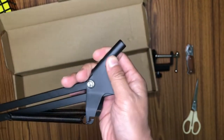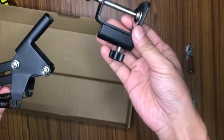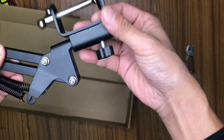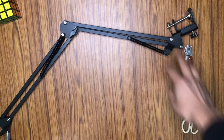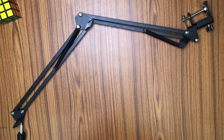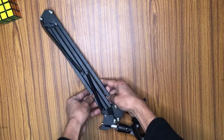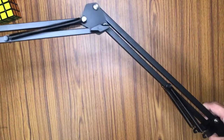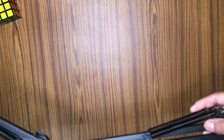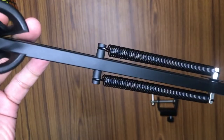This is the base of the boom arm — you can see we have this circular base. As I mentioned, this circular base goes into the clamp. The clamp is supposed to be put onto a table or any sturdy surface so the boom arm will stand on it. This is how the boom arm looks when extended, and it folds to almost half the size very easily — very useful if you have a small workplace.